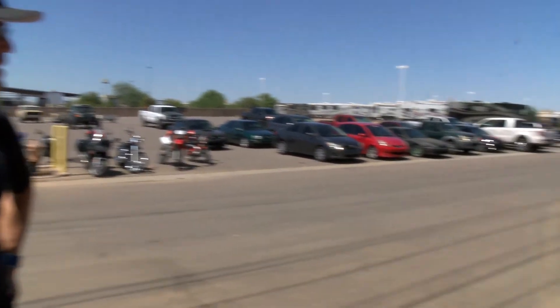Hey guys, welcome to Local Motors, I'm Matt. Today we decided we're kind of sick of people saying that these drift trikes we've been building are bikes — they're not bikes, they have three wheels, they're trikes. So we decided to figure out what it would be like if we made it into a bike.